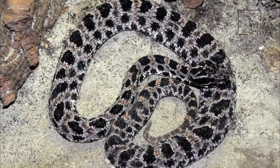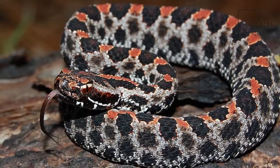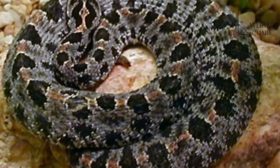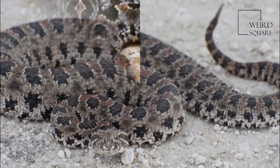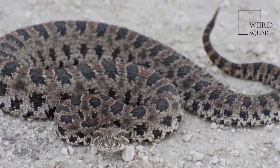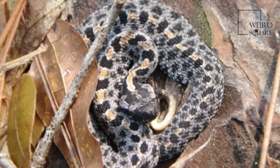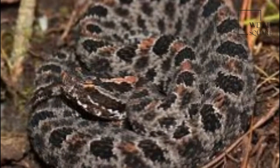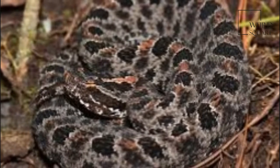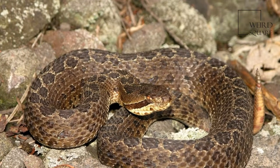The dusky snake eel, Ophicthus cylindroideus, also known as the tentacle nosy, is an eel in the family Ophicthidae, worm/snake eels. It was described by Camillo Ranzani in 1839. It is a tropical marine eel known from the western Atlantic Ocean, including Cuba and Brazil. Average adult size is 12–24 inches; record is 31 inches.